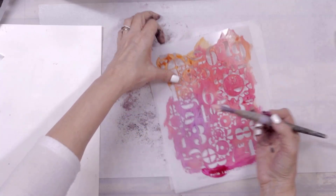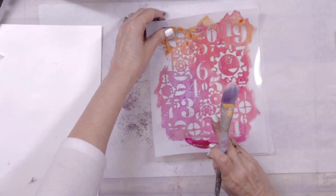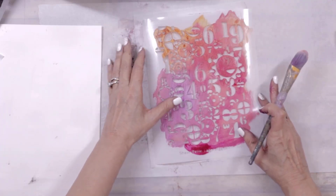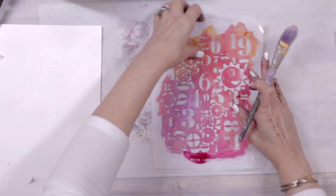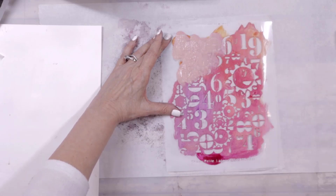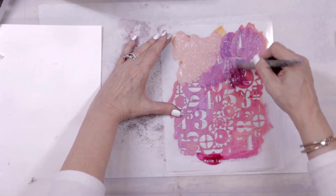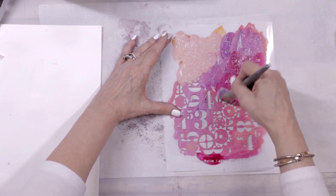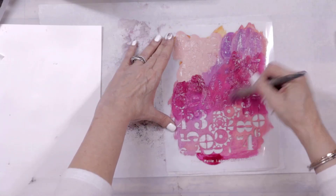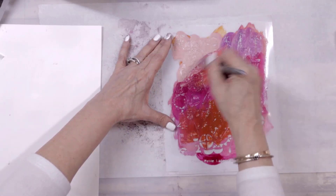I've got a piece of parchment paper and a piece of regular tissue paper, about 8 by 10, the size of my stencil. I'm just going into some of the paint left over on my palette — this is a great way to use up leftover paint. I'm just using a brush; I'm not looking for a perfect stencil, this is just fun play time.